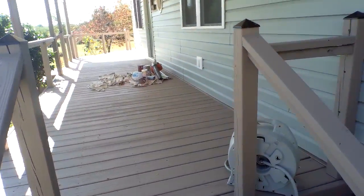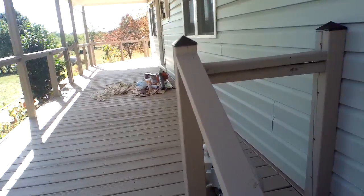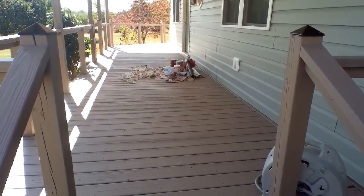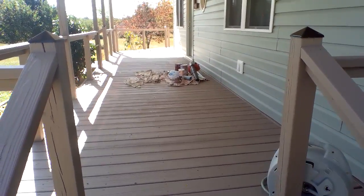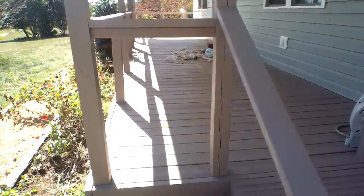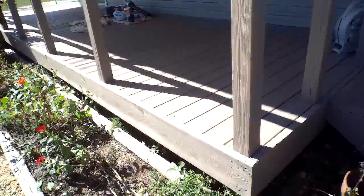We pressure washed it first, which is what you always need to do unless it's already super clean or new. Then two coats of water-based stain on everything.